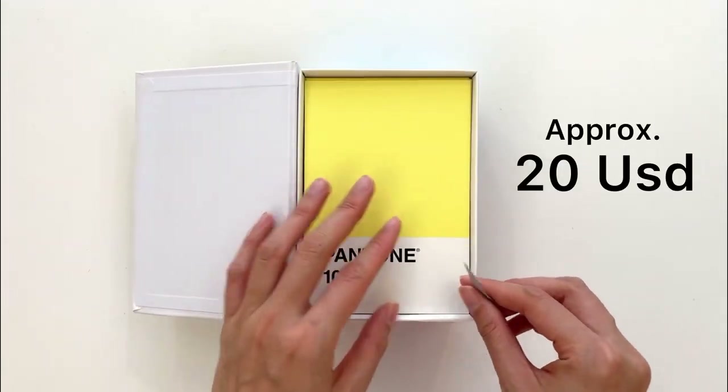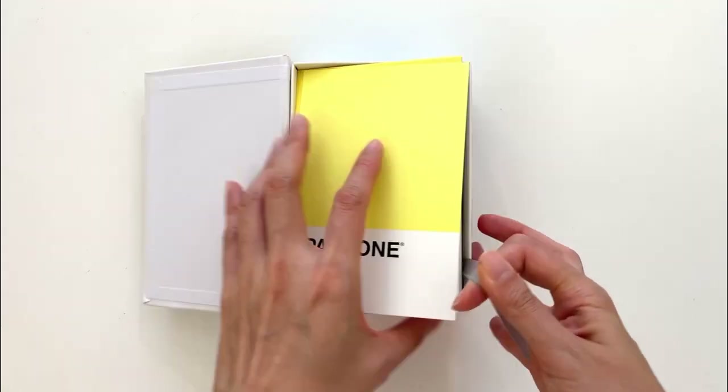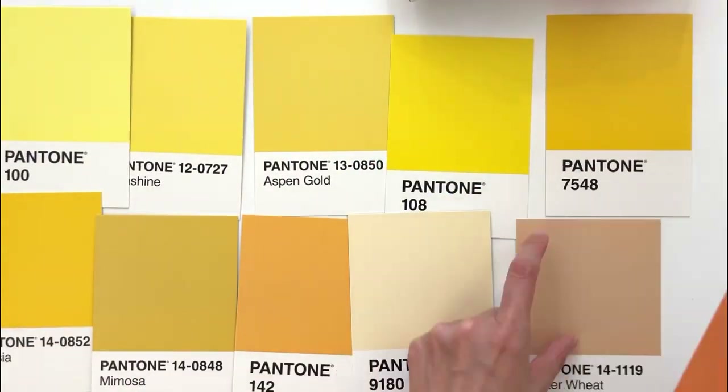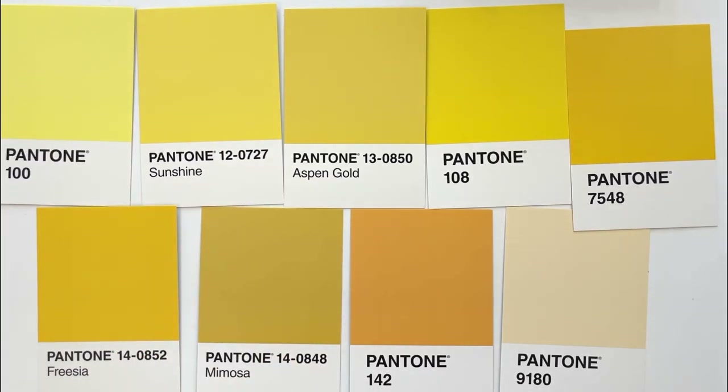Whoa, this is so nice and they have this little thing. It's in gold, sunshine, and they've got numbers as well which is really cool!